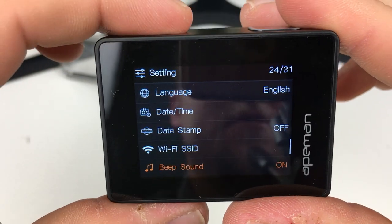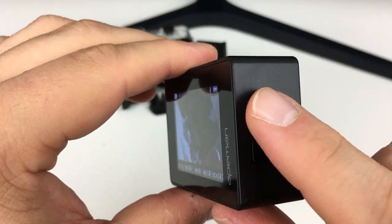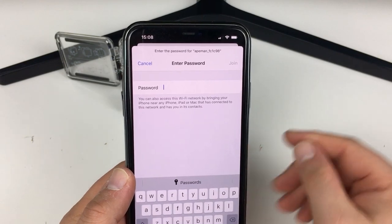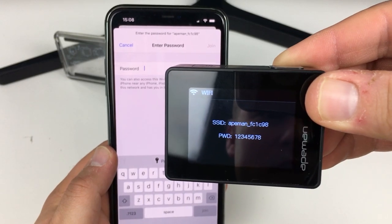Going back into camera mode, if you press the up button it enables WiFi. On the back of the device it tells you what the SSID name is and the password. We connect the phone to the camera's WiFi network.